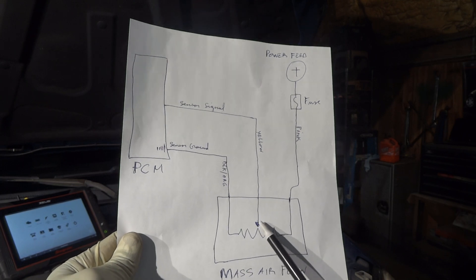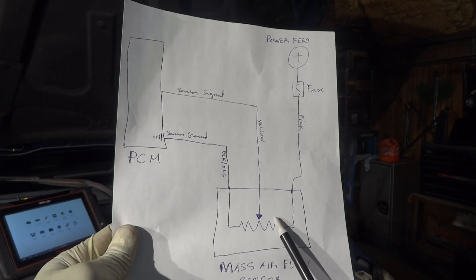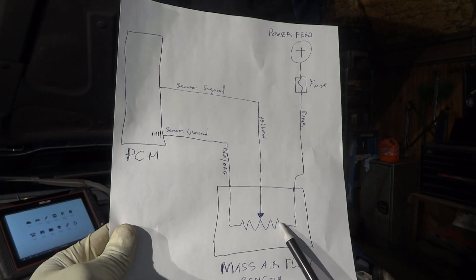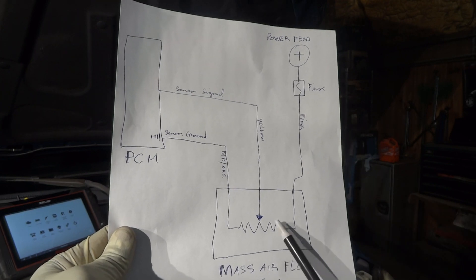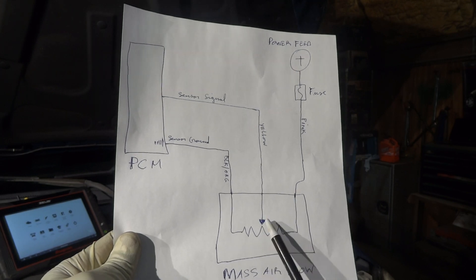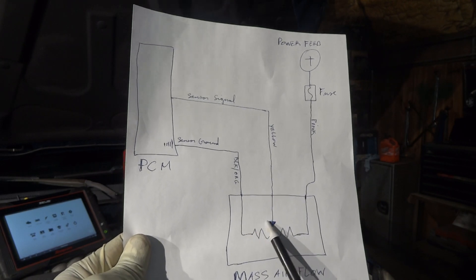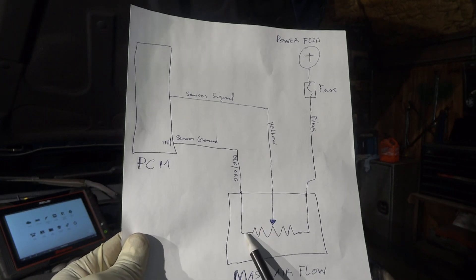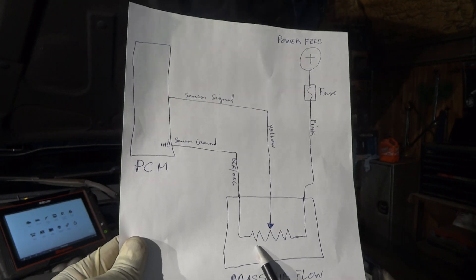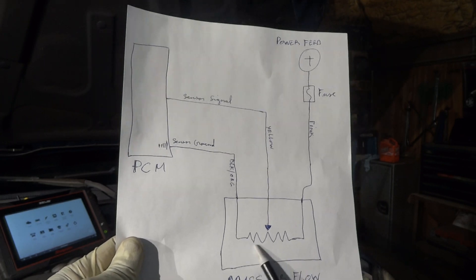This wiper moves left and right. If the wiper moves towards the power feed on the right, it will read a higher voltage — maybe five volts or even more. If it goes to the left side, it's going to read close to zero volts because that side is the ground. As the voltage travels the resistor, it gets reduced, and as it gets to the ground, it gets completely pulled down to ground.